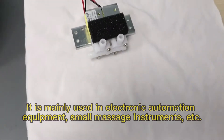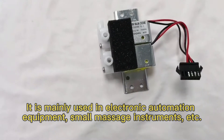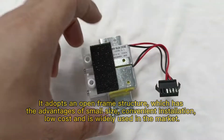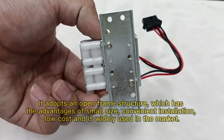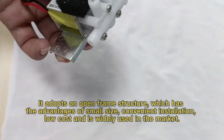It is mainly used in electronic automation equipment, small precision instruments, etc. It adopts an open-friendly structure, which has the advantages of small size, convenient installation, low cost, and is widely used in the market.